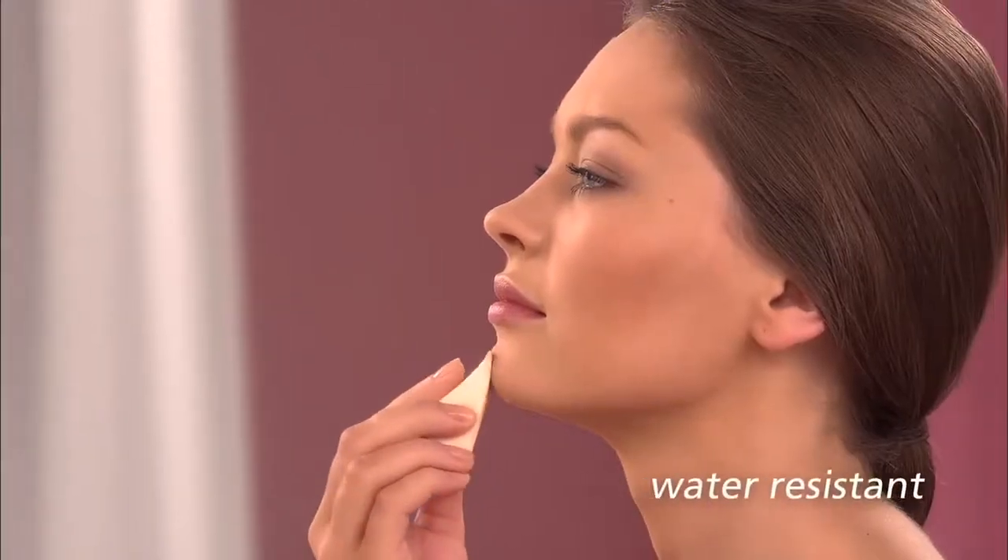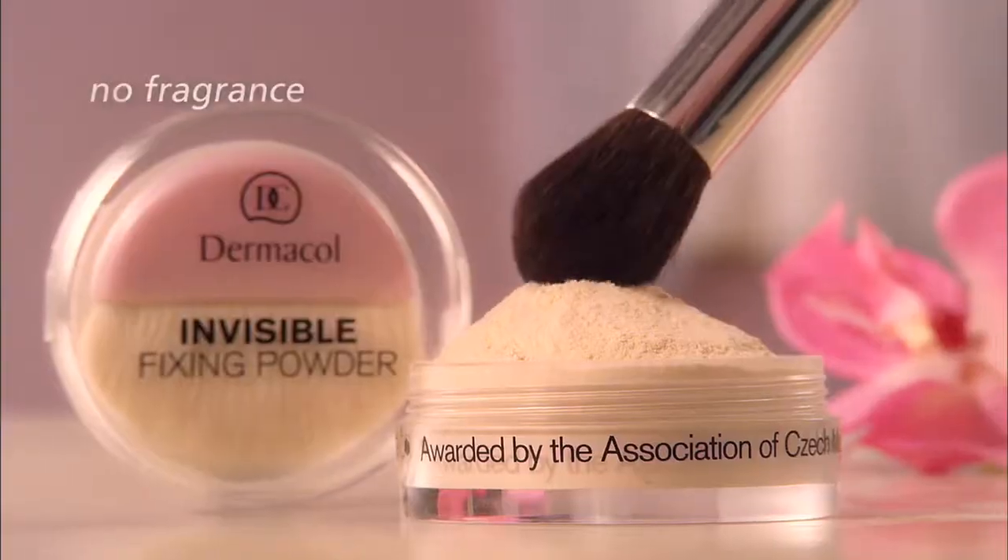To conceal all imperfections and unify the skin, use hyperallergenic Dermacol Makeup Cover. Add the final touch with Dermacol Invisible Fixing Powder.